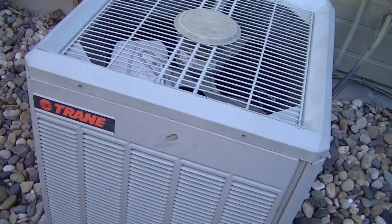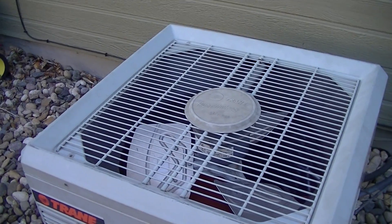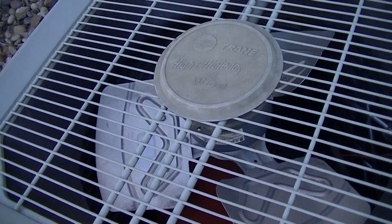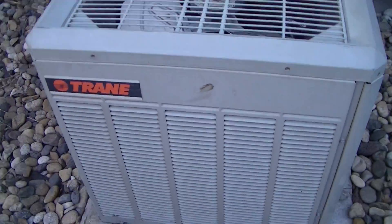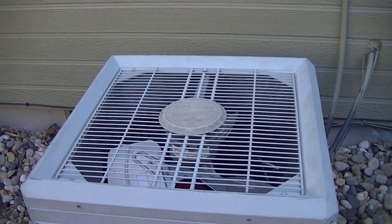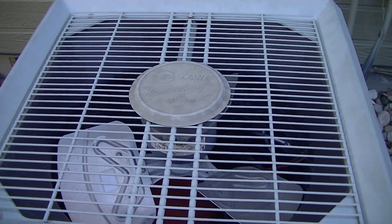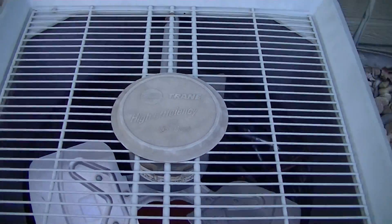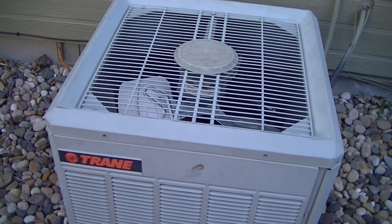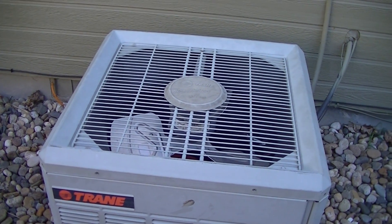Anyway, I'll wrap it up here. I hope this gives you a little insight into what's happening. It's the original 1999 unit, so after sitting through all the weather and everything, you'd kind of expect something like this to happen eventually — that's what winter does to things. Thanks for watching, and I might make another video of the motor replacement, so stay tuned and we'll see you then.